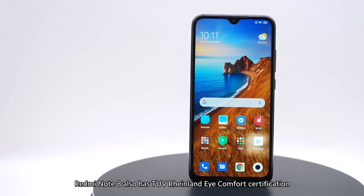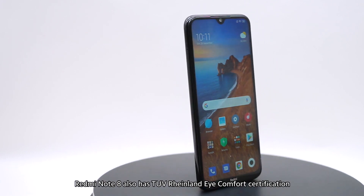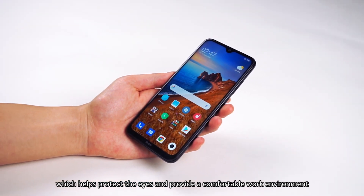Other than that, Redmi Note 8 also has TÜV Rheinland Eye Comfort certification, which helps protect the eyes and provide a comfortable work environment.